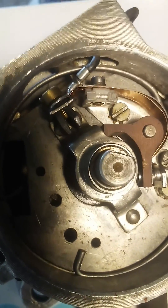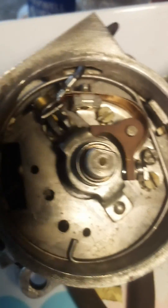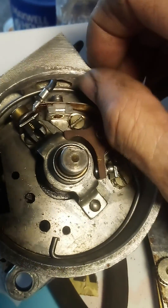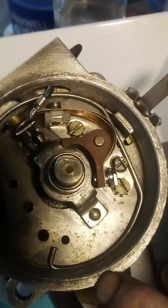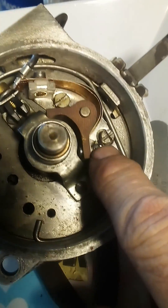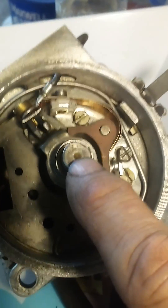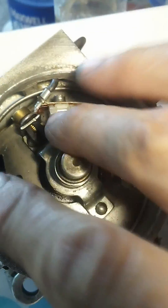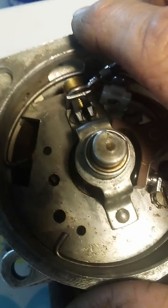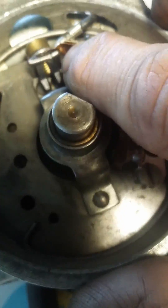After taking this thing apart a few times, taking it off, checking, jumpering, checking the voltages on the coil and all that, and seeing a spark here as I rotated the rotor, cleaned it all up, the mechanical advance mechanism under there and all that — found out my problem is most likely that right there.